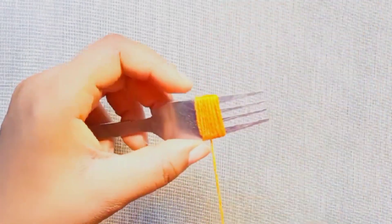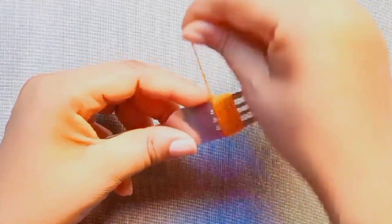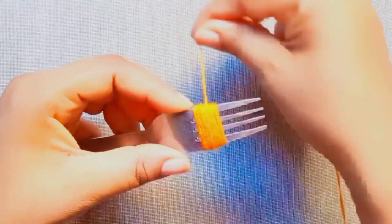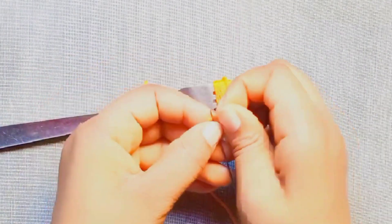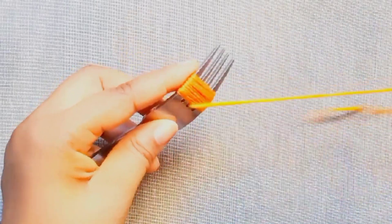First, wrap the wool around the fork for 25 times. Then attach the dough. From the middle of the fork, wrap around the wool two times.